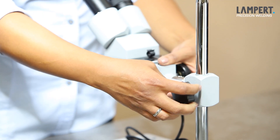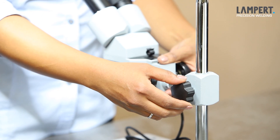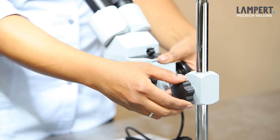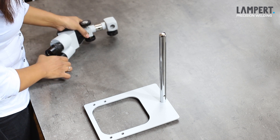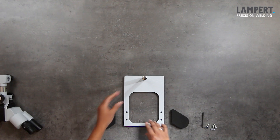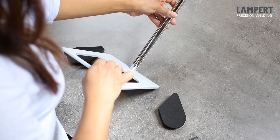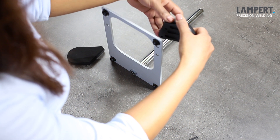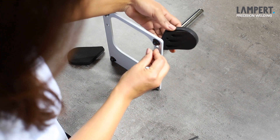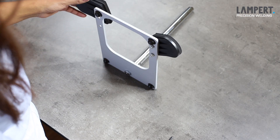First, support the microscope head with one hand, and open the star grip on the side of the microscope bar, and push the microscope head upwards and carefully set it aside. Then you turn the base plate upside down. Now mount the armrest to the base plate. This is done with the supplied screws and the allen key. They are screwed on each side of the base plate from below, and hand tightened with the allen key.